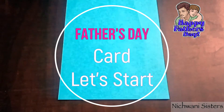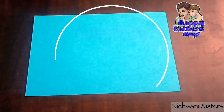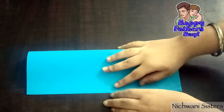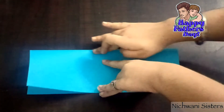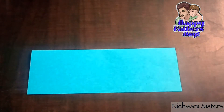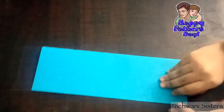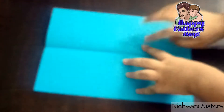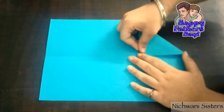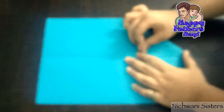Let's get started. First, we are going to fold it in half. Now we will open it and fold this like a triangle.